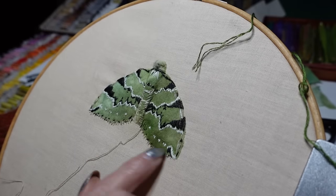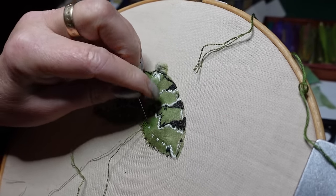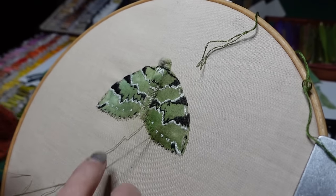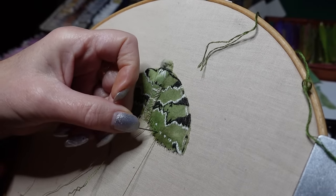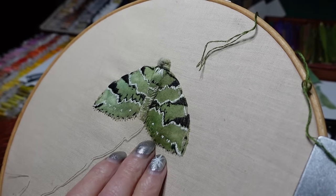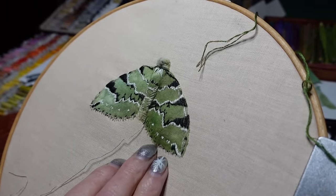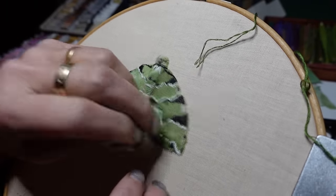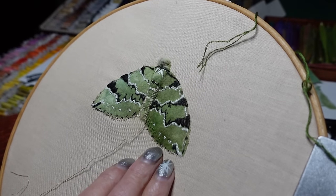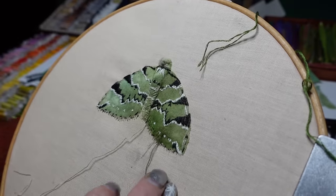Going underneath this white marks. I've been quite loose about these stitches because it's more of a mottling on the wing, and I think by just doing different sizes of straight stitches that's how I best achieve the same effect. I want the background fabric showing through still.